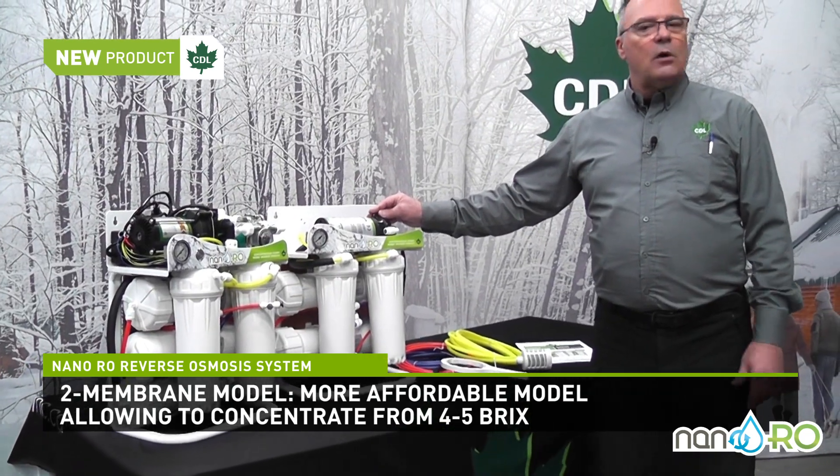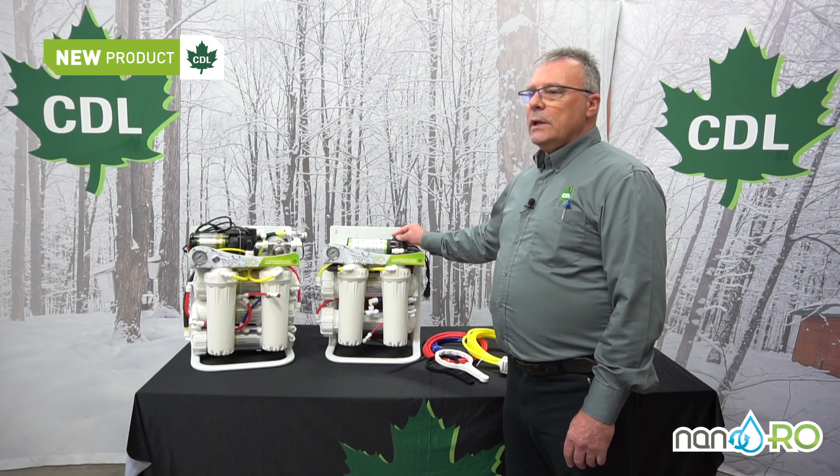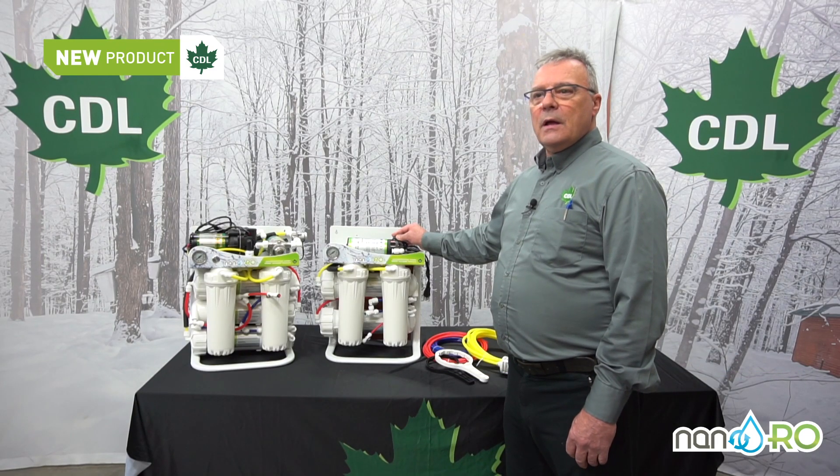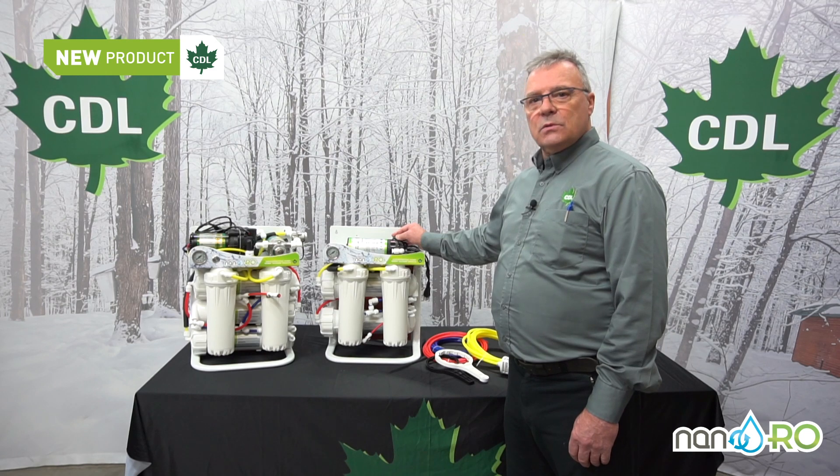These figures are somewhat conservative. In the right conditions, with quality sap, you could be doing a little bit better than that. Some people have reported doing eight brix with the units.